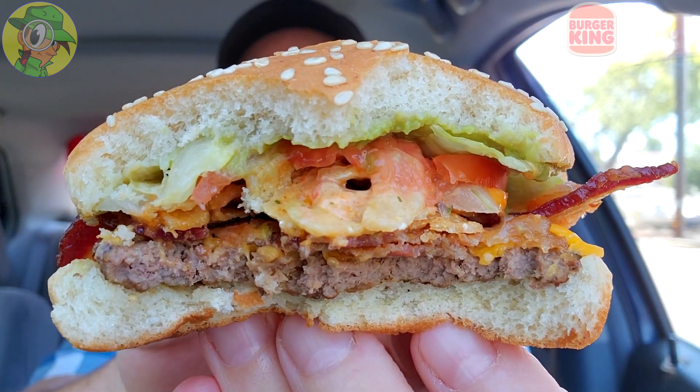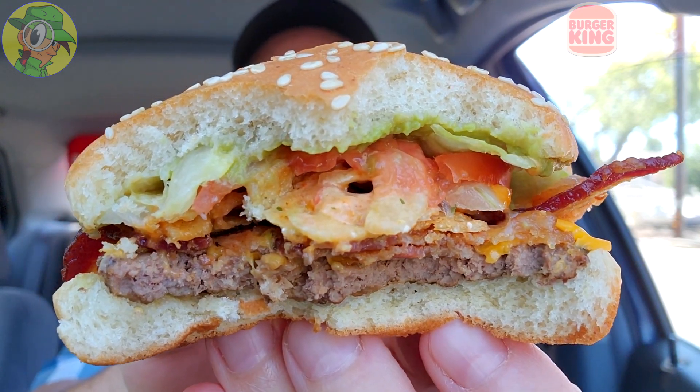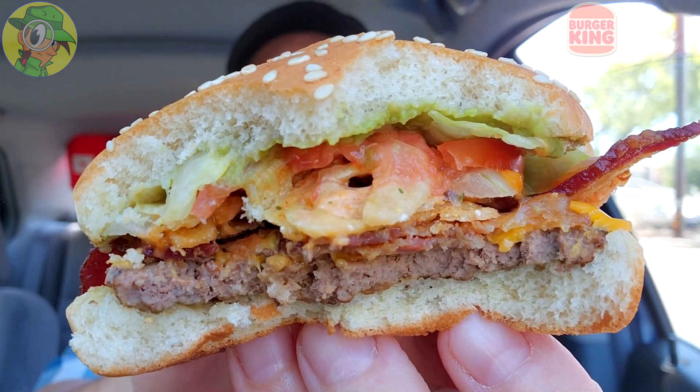I'm beginning to think this is just a tease for the main event. If you're curious about the toppings but don't want to spend for the full regular Whopper, this is definitely the way to baby-step into it — it's exactly all the same flavors, but on a very small scale. Tasty though.